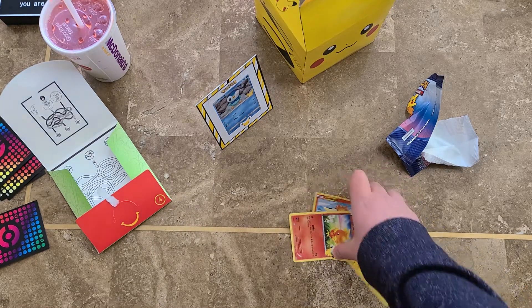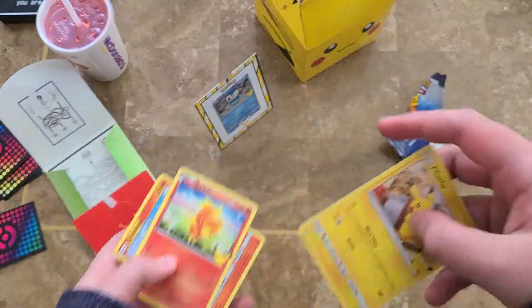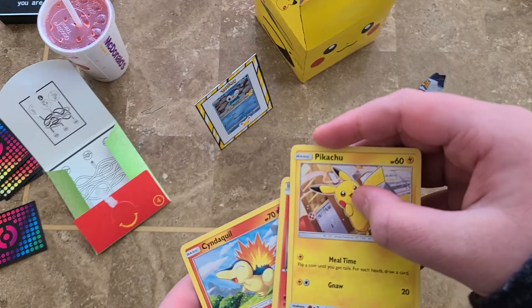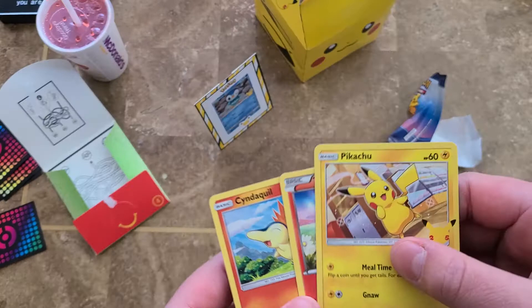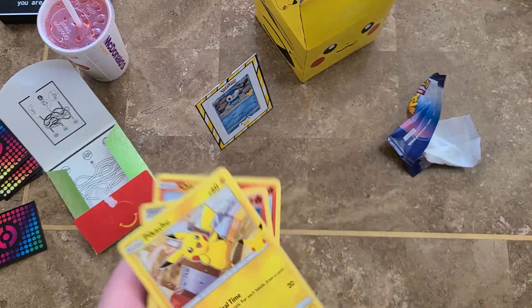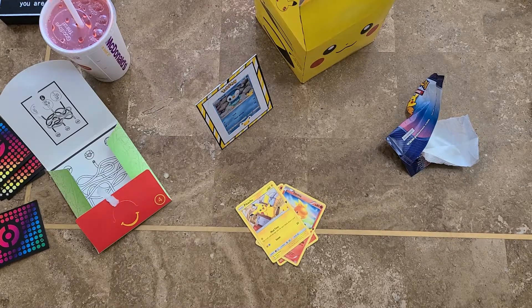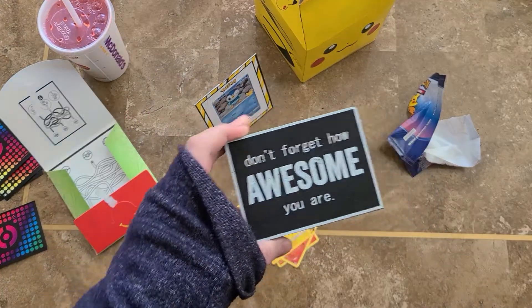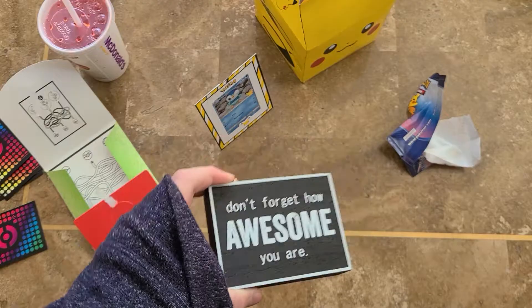It's pretty cool. You get four cards in each pack, and they're all from the same pack. That's cool. These are good. I'm going to try to get more of those and we'll get more packs. Don't forget how awesome you are, and we'll see you in the next vid. Bye!